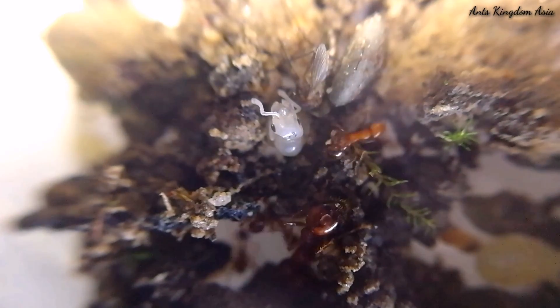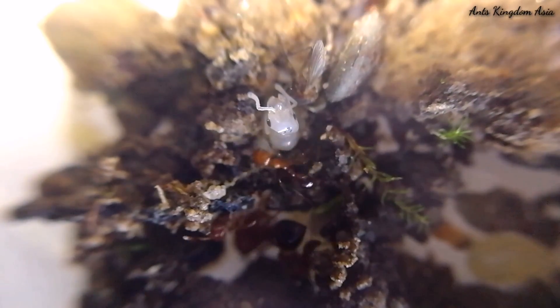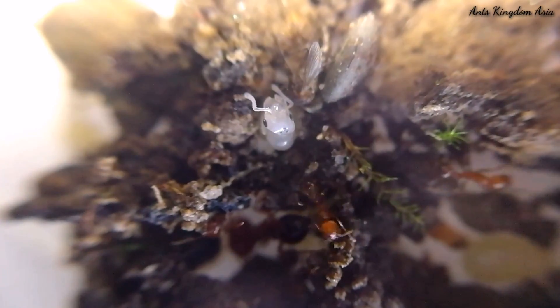Look at this one with a big head — he is a major worker. He is usually bigger in size than the rest of the minor workers.